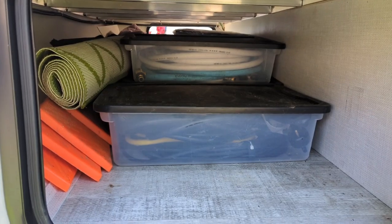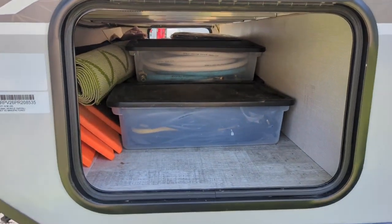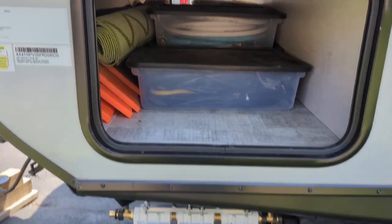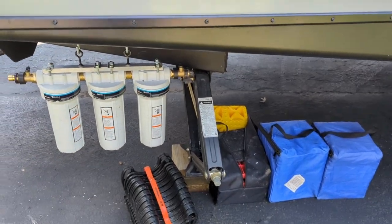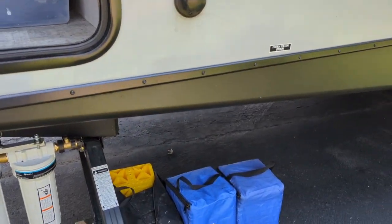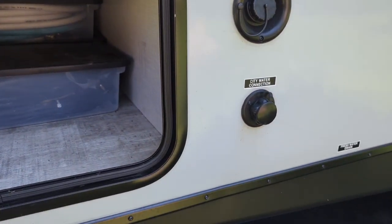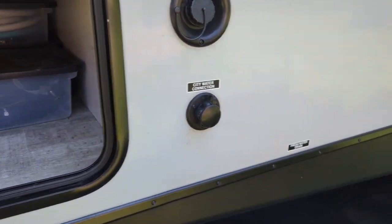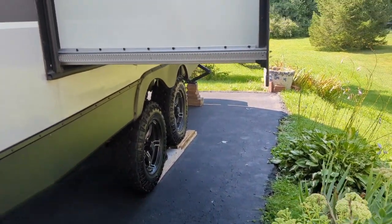I keep tubs in the pass-through: one for fresh water stuff, one for electric stuff, and a third for the black tank flush hose and other sewage components. And then you've got your freshwater fill, city water connection on this side. I'll take you around the back — that's where the electric hookup is.